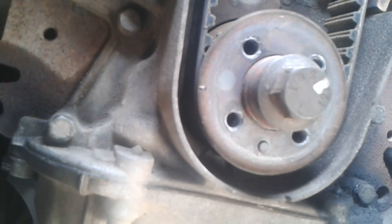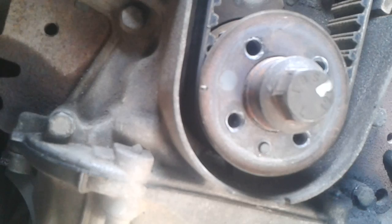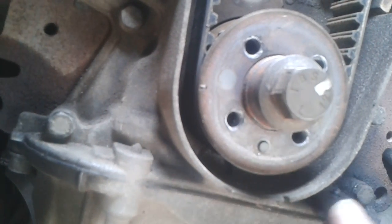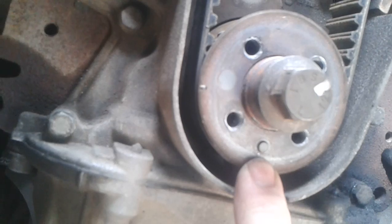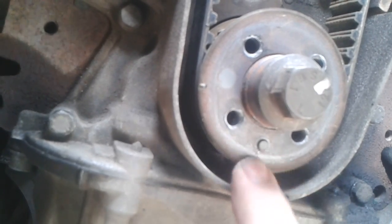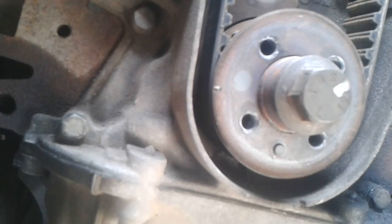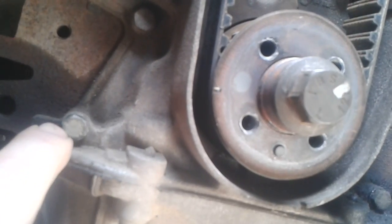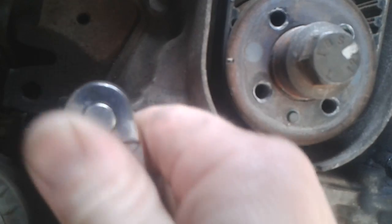With the camshaft locked up top, now do the crankshaft, which is pretty much already positioned by the belt. Got to put the lock on to keep that in place, so removing this bolt here first, which is quite simple.